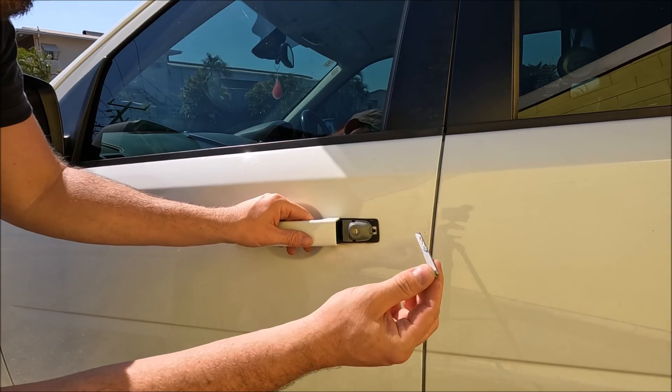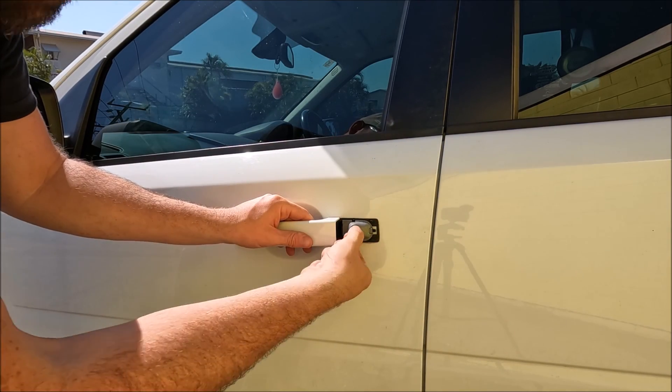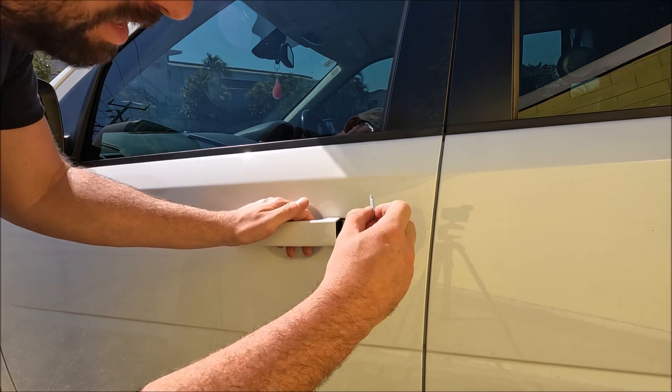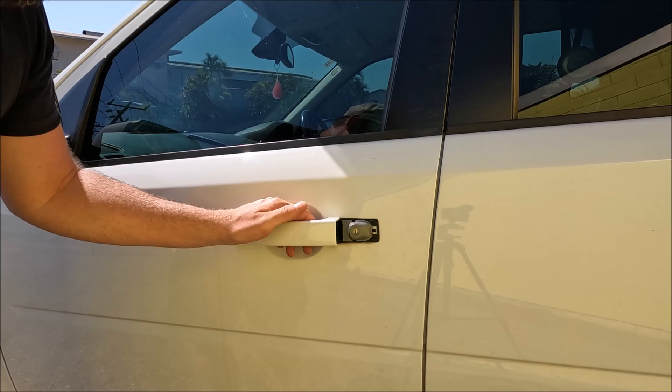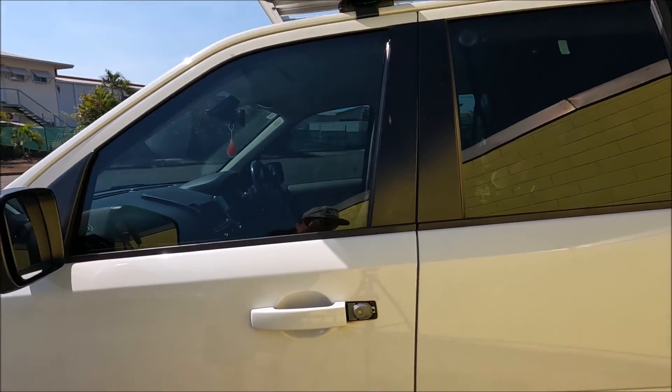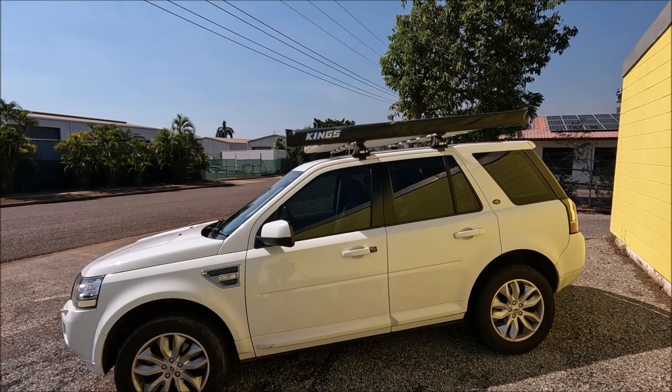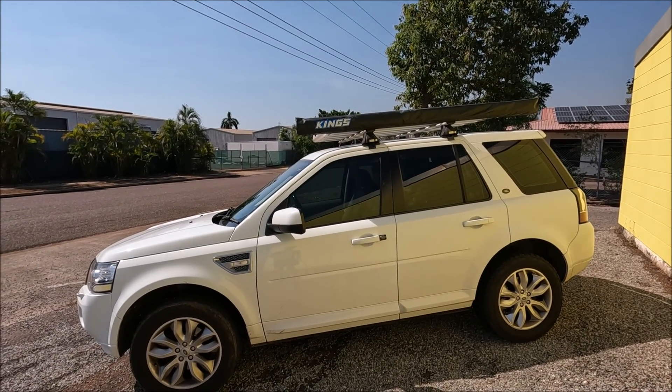Now if your fob key isn't working, you can also use this to lock and unlock as you please. But you do have to think about the alarm on the car as well. And there you go — that's how easy it is to get into the Land Rover Freelander 2 using the key when the battery is flat.